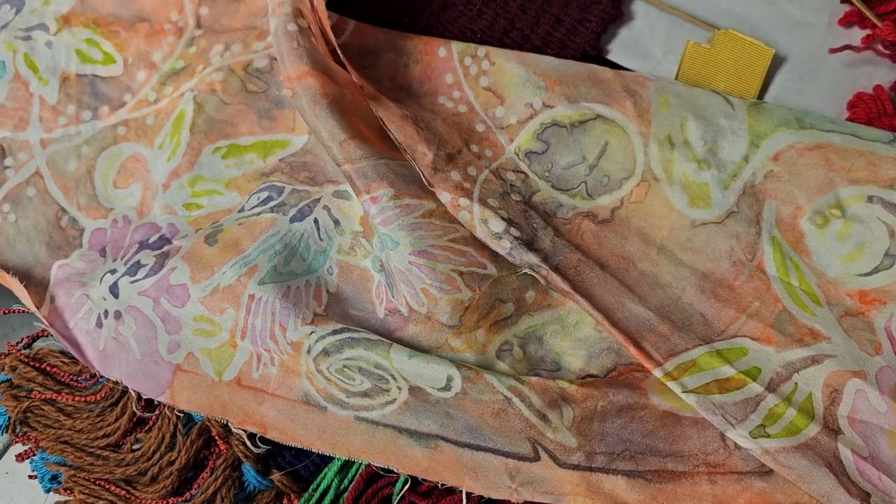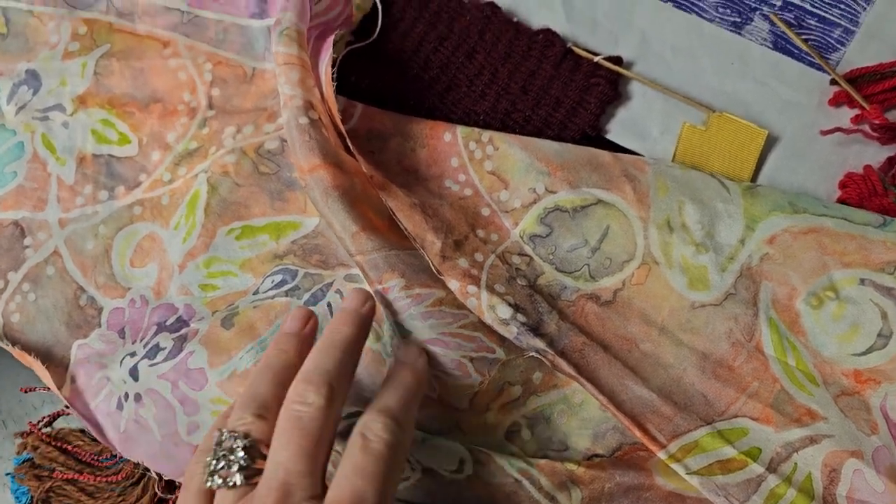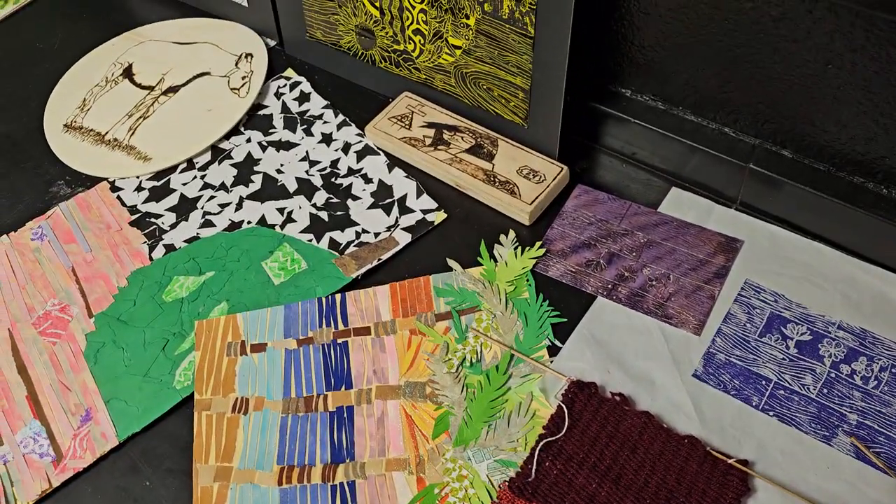If the wearable arts class doesn't make, I can incorporate some of the assignments into the mixed-media class.